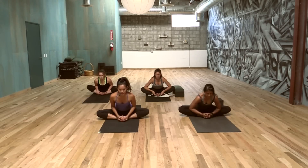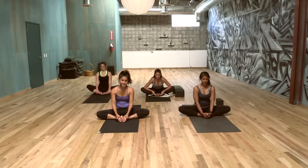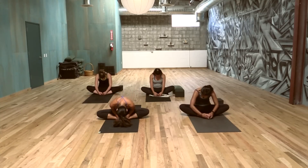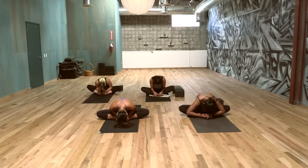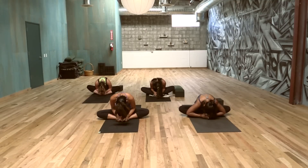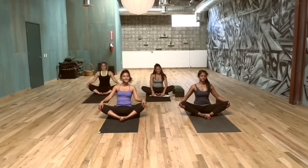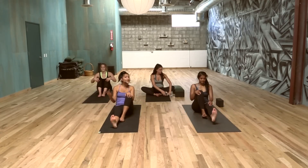Slowly come back up — we're going to open the feet like a book and now round the spine. Maybe draw your chin towards your chest, maybe draw your forehead towards the toes — finding roundness in the spine, opening up the hips. Breathing. Slowly inhale it up, hug the knees. Bring the legs straight ahead and come to lying on your back.